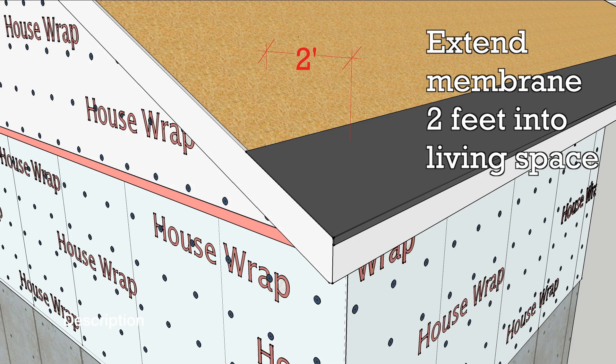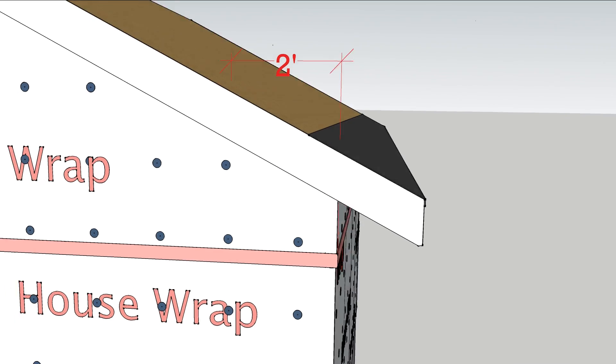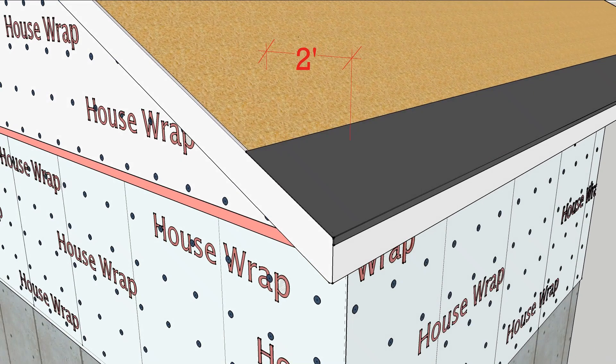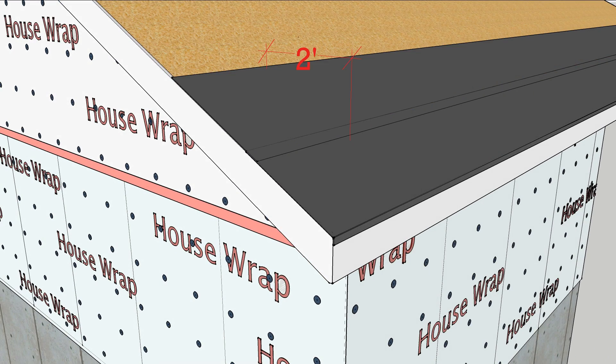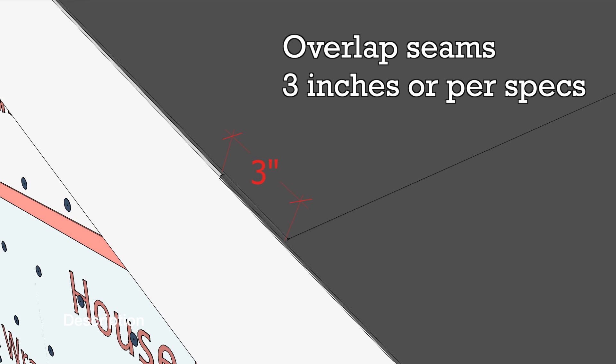Regardless of how you do it, make sure the eaves membrane extends at least 2 feet inside the outer face of the wall. This probably means a second course of edge membrane. Overlap seams about 3 inches, depending on what the manufacturer specifies.